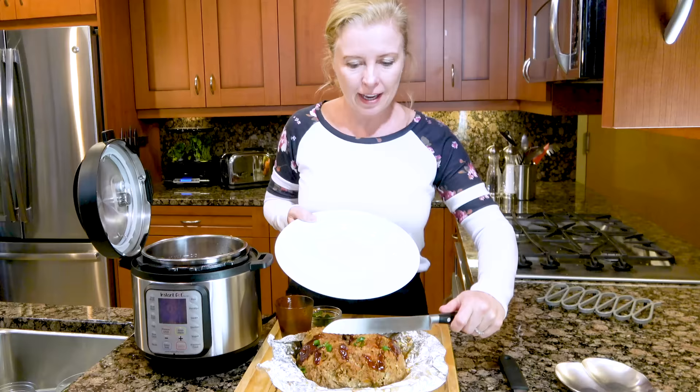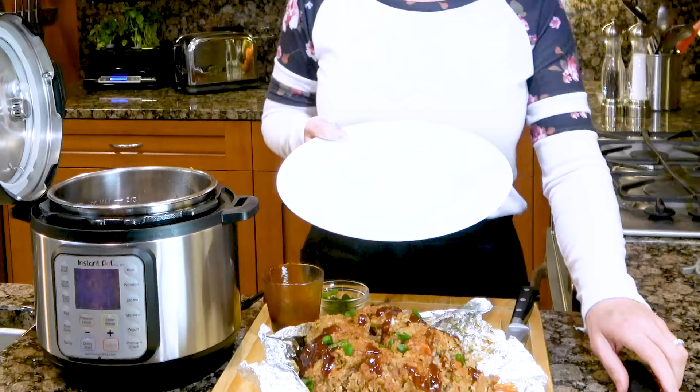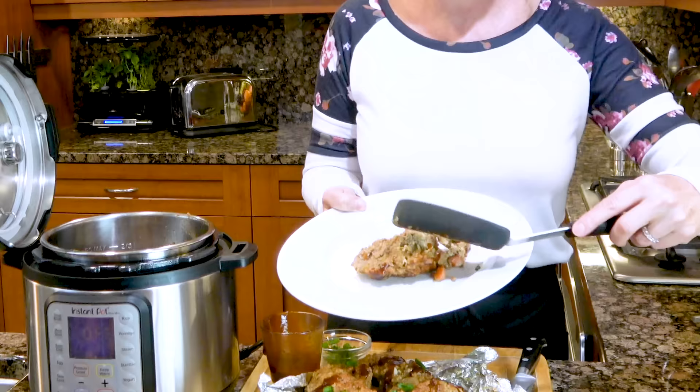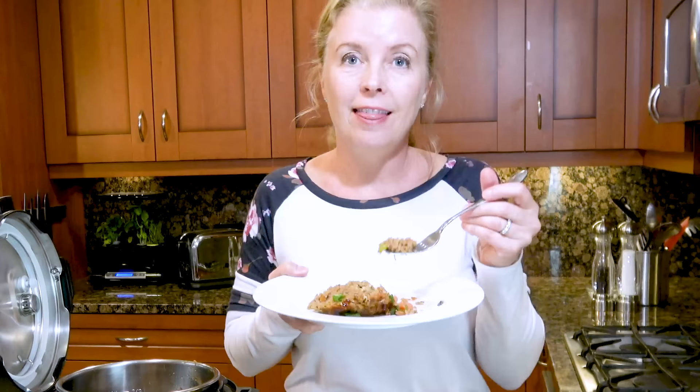Let me serve this up. I'm going to get a big old chunk out of the front here so you can see it. That is so moist, you can't even believe it. Look at that meatloaf — it is perfectly done. A few more green onions for good measure. And this is why my meatloaf is famous. If you want more comfort food recipes, make sure to check out my video on barbecue ribs. Happy cooking!